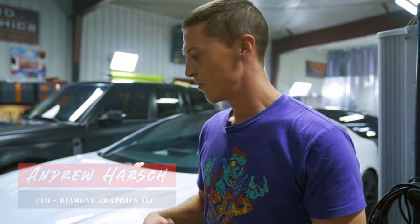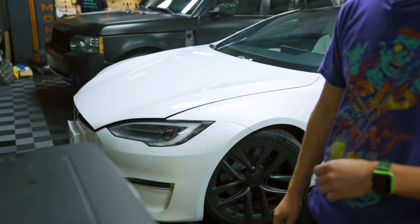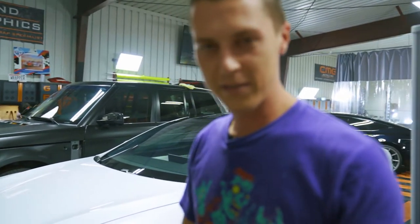What's up guys? It's Andrew with Diamond Graphics. So this week we have another Tesla in the shop. We do a lot of Teslas. This one we're going to do a little video on because it's a Plaid, which is their most expensive, fastest model they make right now.